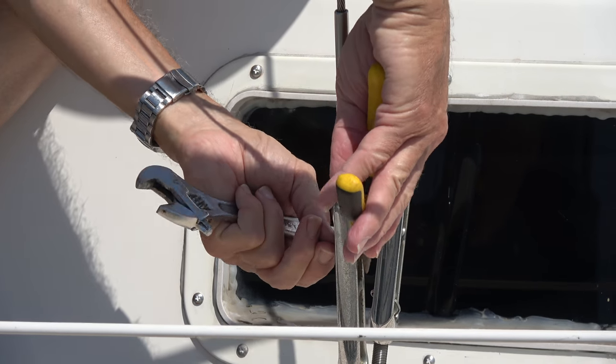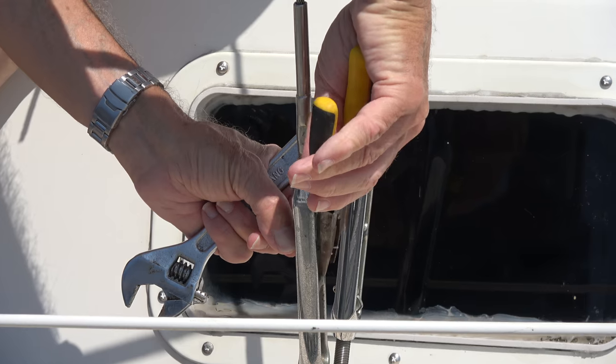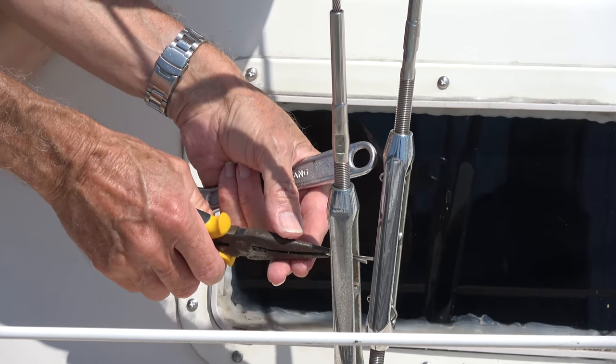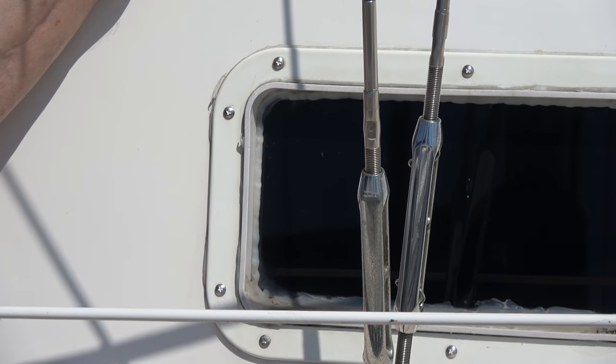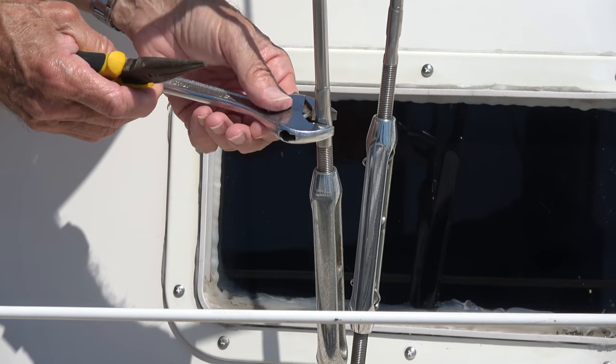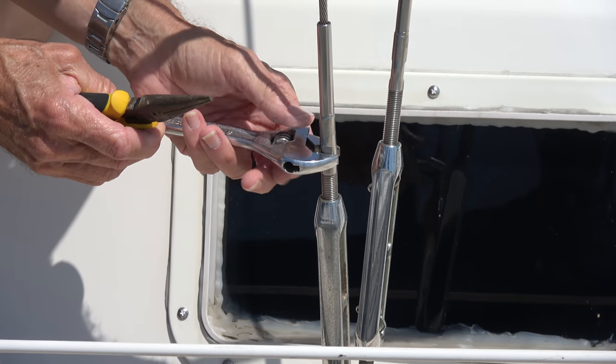The exact amount of tension needed varies between boats. It depends on the thickness of the wire and also the type of rigging you have — whether it's double spreader, fractional rig, or whatever. On my particular boat, I set mine to 20% of the breaking strength of the wire. Even though stainless steel wire is very strong, it still stretches with age and use.